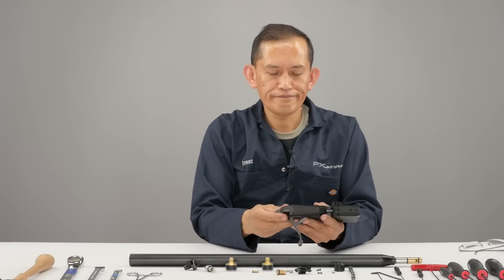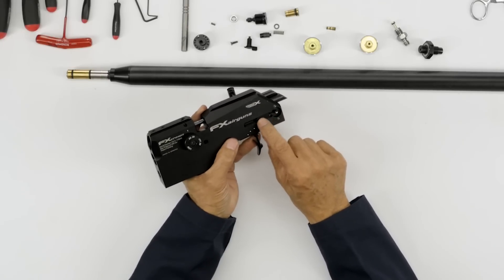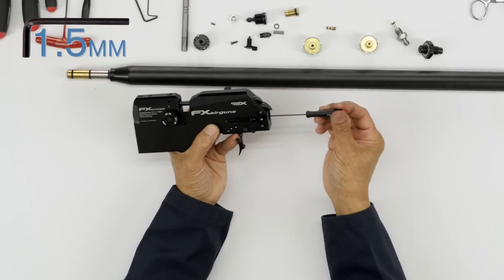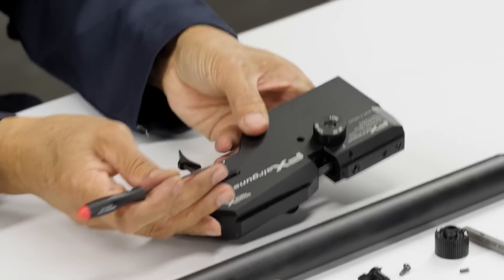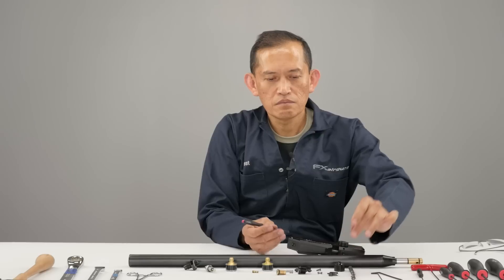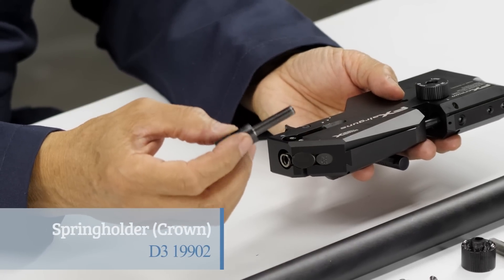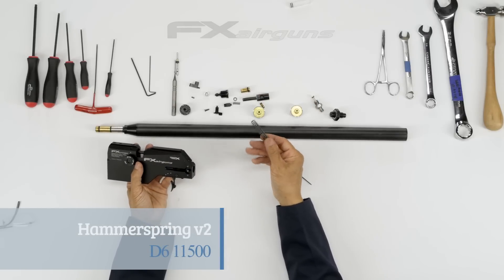Now let's remove the hammer spring, the power wheel adjustment screw, and the slider bar. What you need is a one and a half mil — there's a set screw back here. All you do is just loosen it and your slide bar just comes out. There's your hammer spring adjuster with the guide on it. And here's your hammer spring.